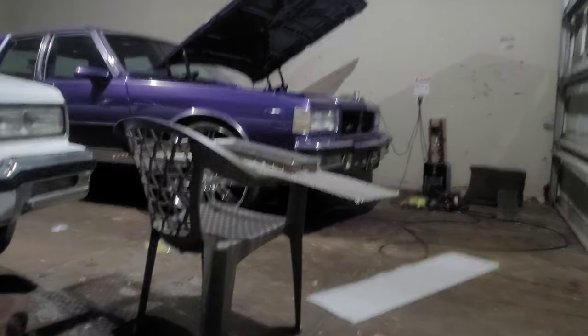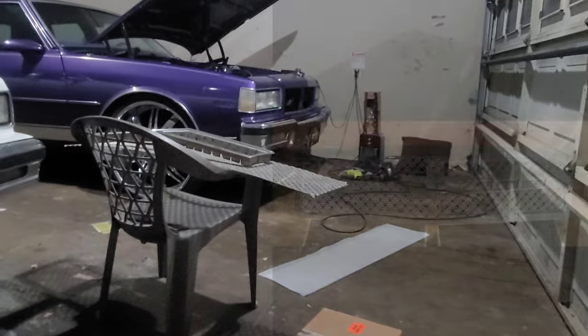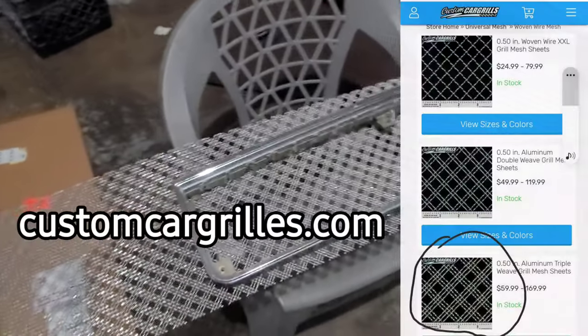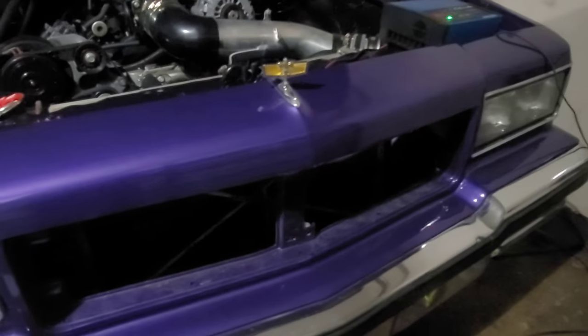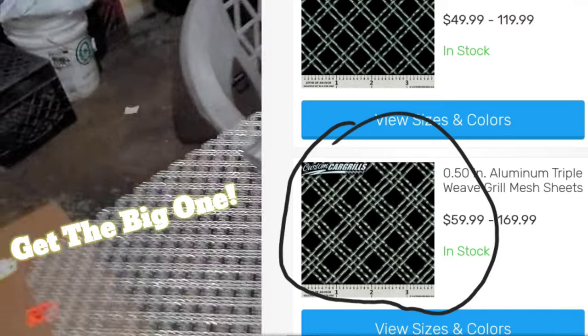I'm gonna go ahead and attempt to make me a grill. I have a piece coming from New Mexico — it's a wing with the Chevy emblem in the middle. I'm gonna give it a shot. I got this mesh, and it came in — this mesh was like $170. I ordered another grill; this is the original grill. I've seen how some of those guys are making it. I have it out of the box. We're gonna give this thing a shot — it's the same type of mesh that Tiara uses, I think.